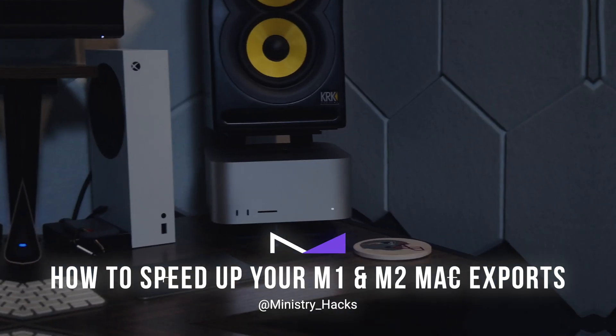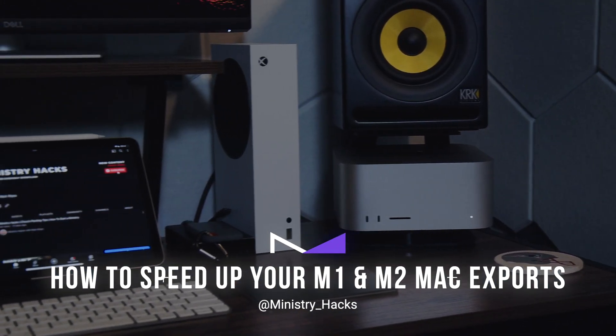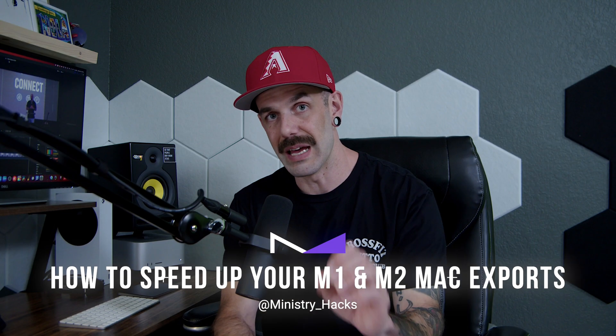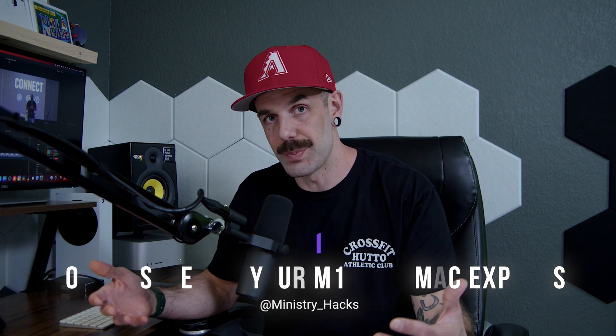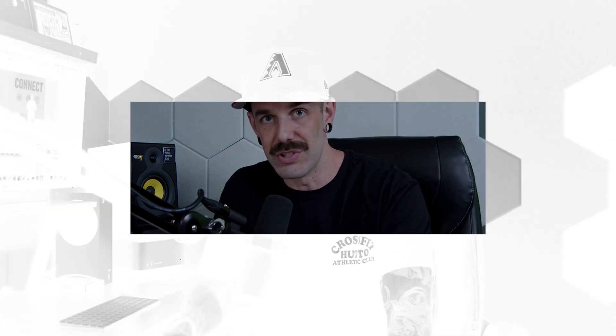Hey, what's up guys? Today I'm going to show you how to speed up your Mac Studio or your MacBook Pro that uses an M1 or M2 chip and Final Cut Pro, and how to boost your speeds with your exports. Here we go, check it out.